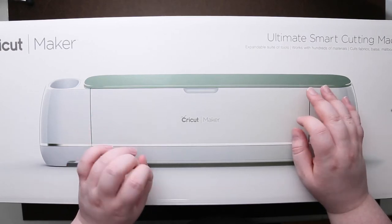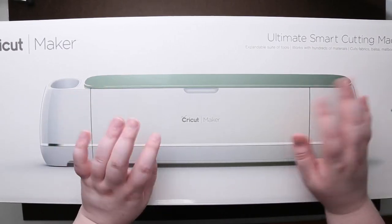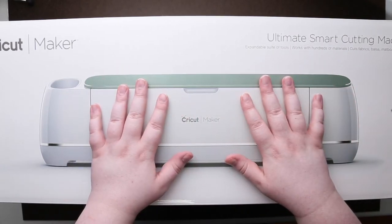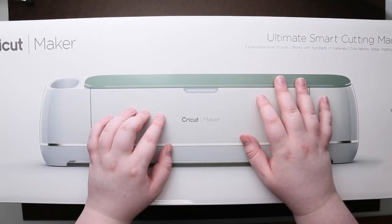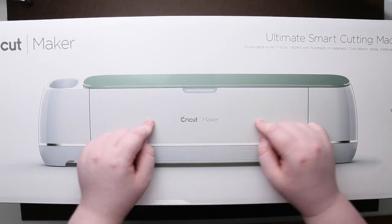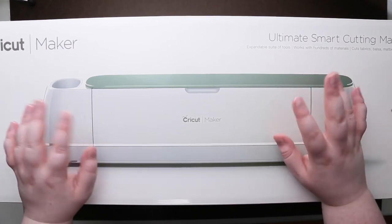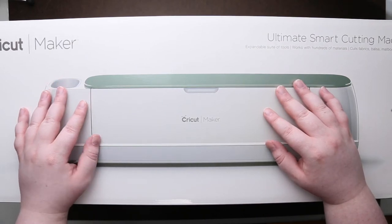I'm kind of sad that I bought it so early because I saw it has come out in different colors, but that's okay. I've talked to some friends who own a Cricut, and I did a little research when I was deciding between the Silhouette and the Cricut. They said making stickers and some items are way easier on a Cricut than on the Silhouette, so I can now test that theory — it's kind of why I asked for it since I'm getting more into sticker making for my website.